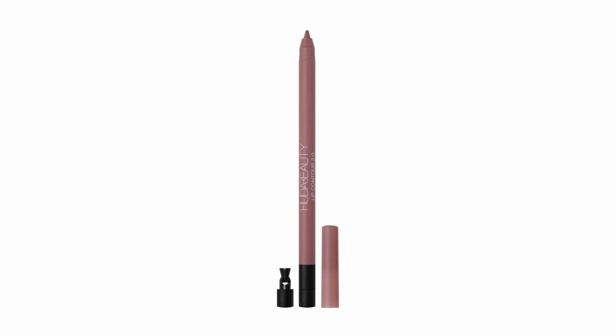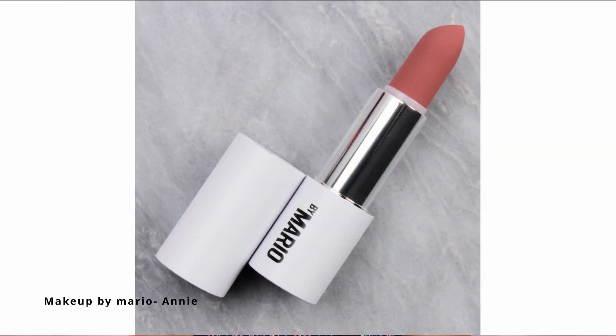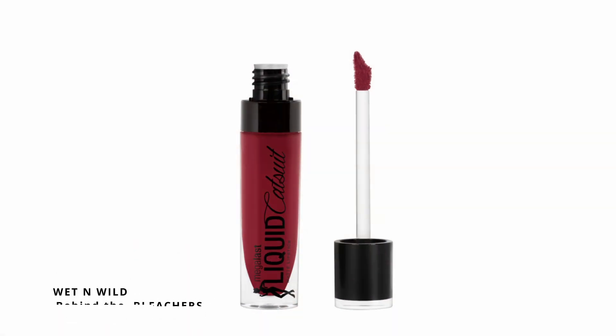Now I'm going to use a lip liner. The lip liner I'm using today is Huda Beauty Lip Contour 2.0 in the shade Warm Brown. Using my fingers, I'm just going to blend this liner so it looks natural. The lipstick I'm going to use today is Makeup by Mario's lipstick in the shade Annie, and I'm going to apply it a little bit using a finger. My lips are very neutral already. You can add a little bit of red or pink lipstick — I'm taking Wet n Wild lipstick in the shade Behind the Bleachers and applying it on the inner side.